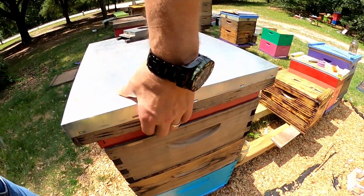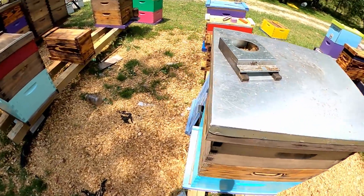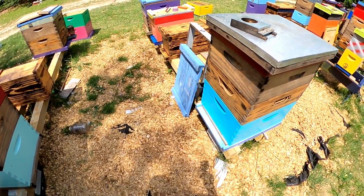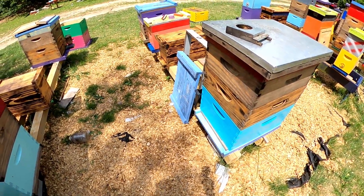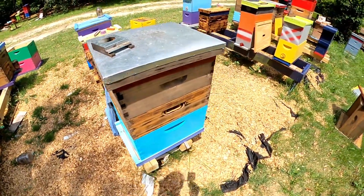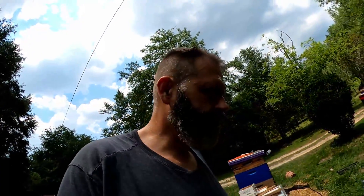I could stick a feeder on there — they don't have that many bees — so it could go on there, or I could drop a box off and just give them some feed. That's pretty much what I've done with those. In the back we've got the two-framers.